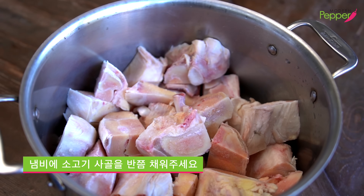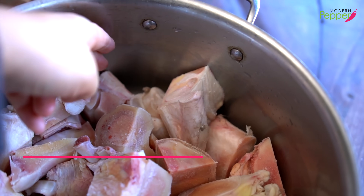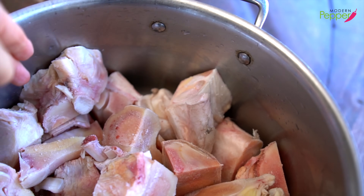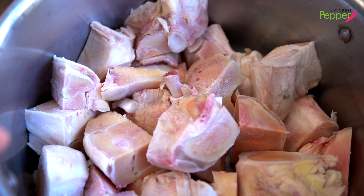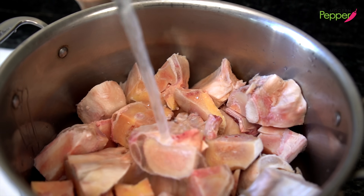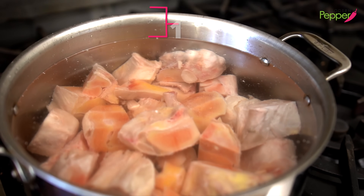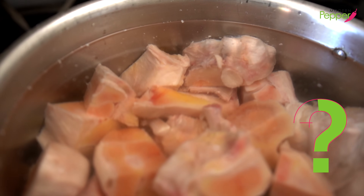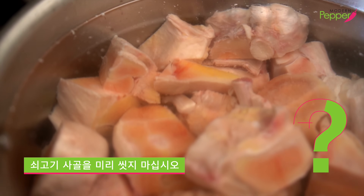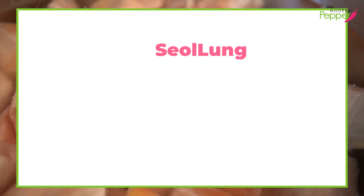My pot is eight quart size, but you could use any pot size you want. Fill your pot about halfway with your beef bones, then fill with cold water so that you have an inch of space to the rim. You don't need to pre-rinse the bones before adding them, because our first boil will be our cleansing boil.